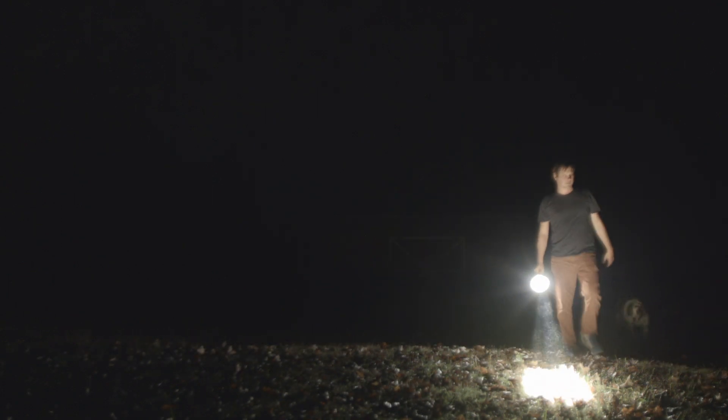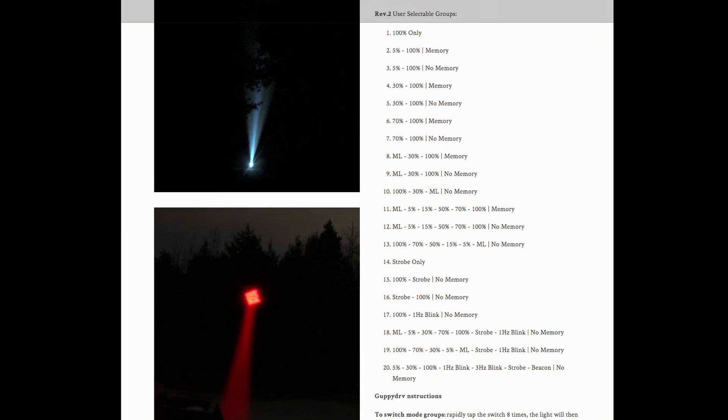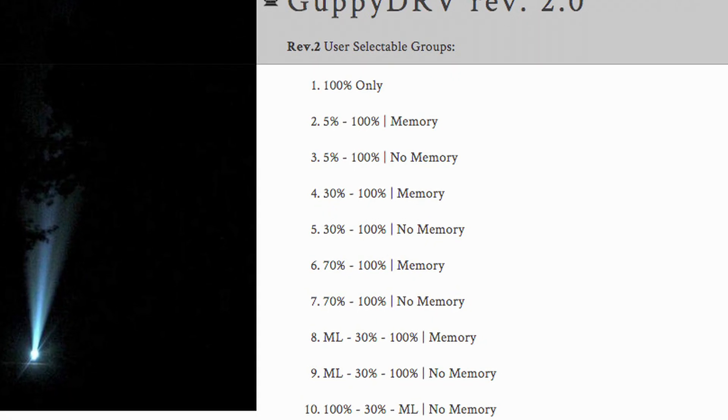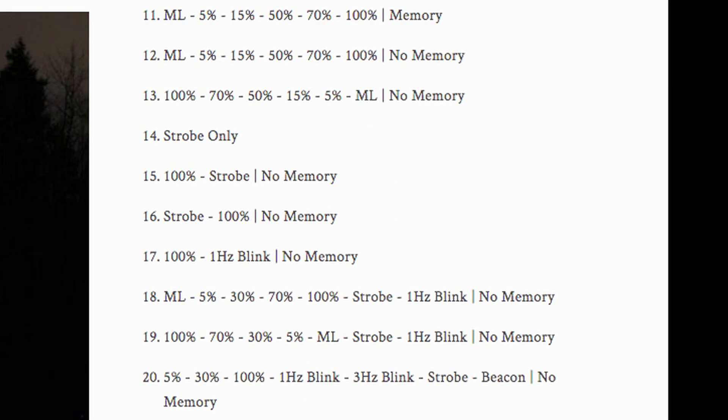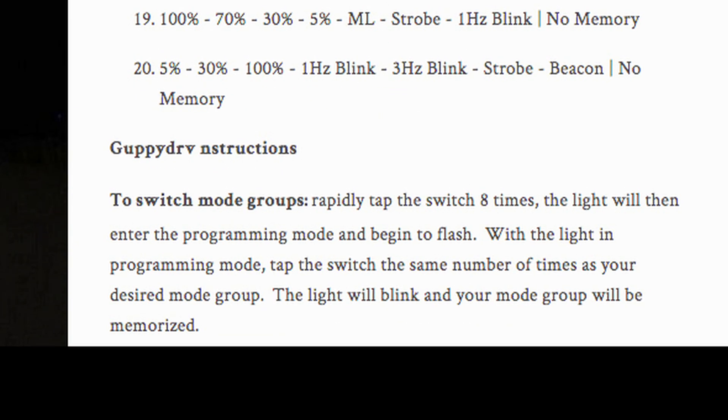The Storm uses Guppy DRV revision 2 firmware with 6-volt low voltage protection built in. For non-flashlight people, that just means it can be programmed simply with one mode or up to 7 modes with just a few button clicks — so people who like one mode and people who like lots of modes can both be happy. I've linked the page below that details all the options. I chose 3-mode operation with Moonlight, 30%, and 100%.